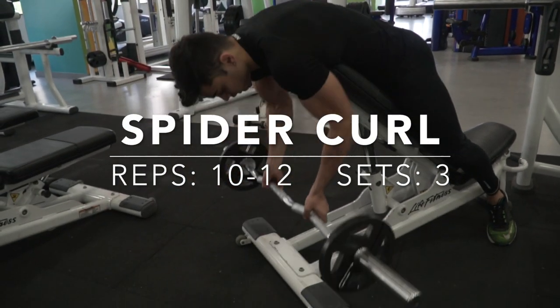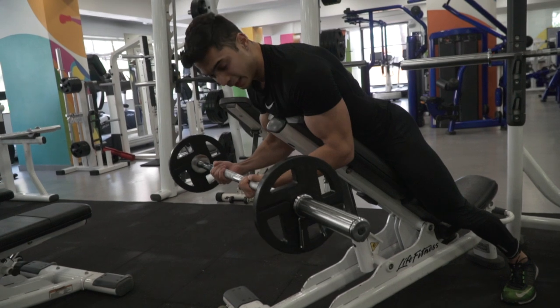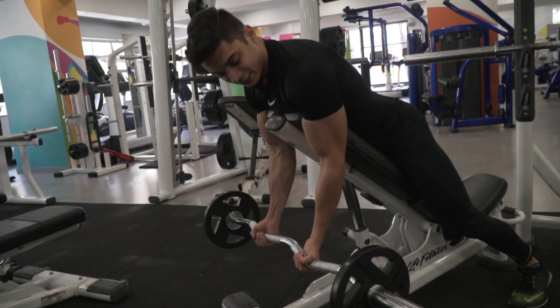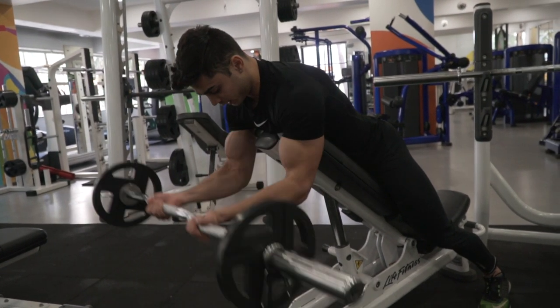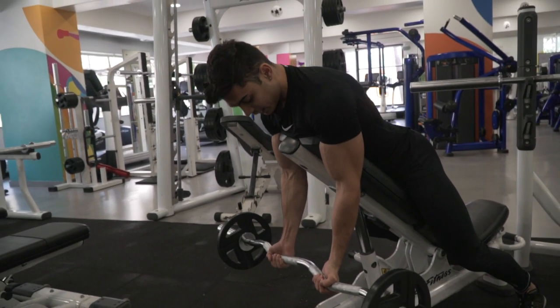For the spider curl, you pick up the bar, you adjust yourself, biceps on the side of the bench like this. Your elbow should be stable — only your forearm should be moving. Your elbow shouldn't be moving, that's wrong.